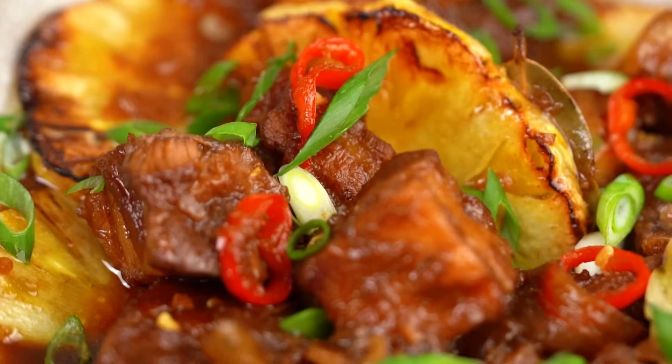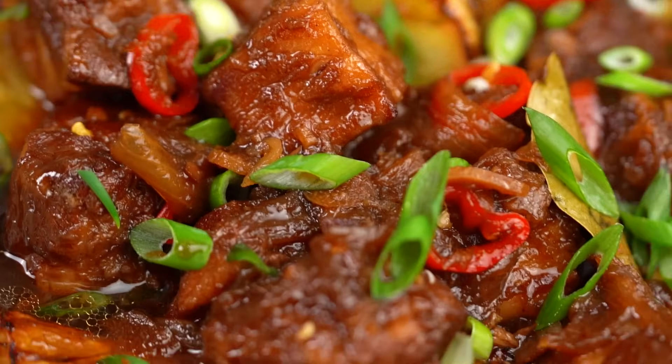That is so delightful — the pork just literally melts, it's so good. The sauce is tangy, sweet, and you've got that beautiful bay leaf flavor coming through, which is really cool. I love the pineapple too — it just gives you that really uplifting tanginess. Really good.